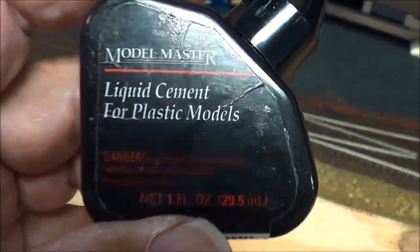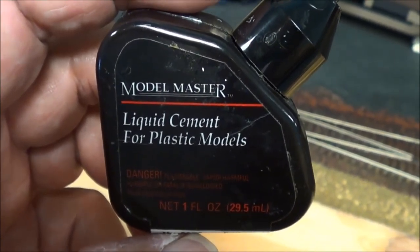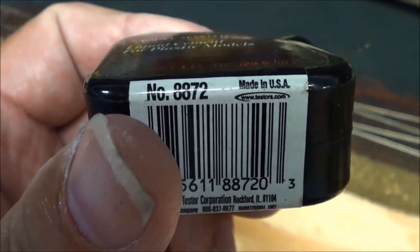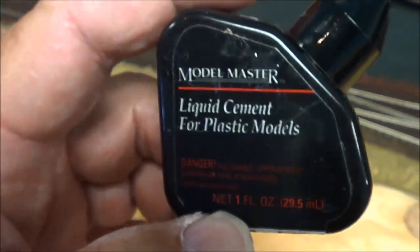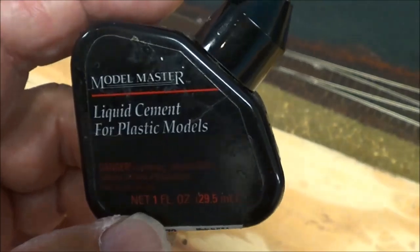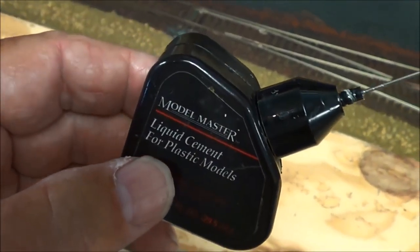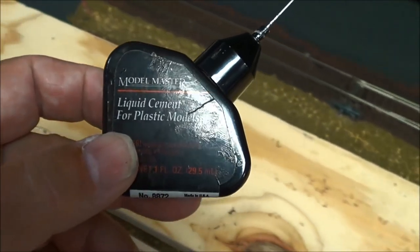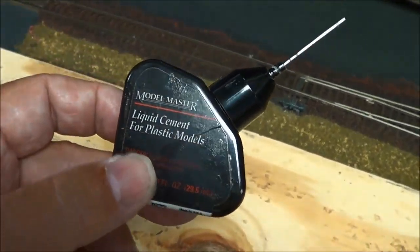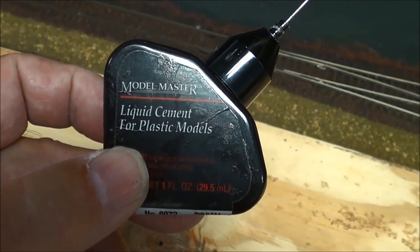To put all my plastic buildings together - thanks to Jim Laughlin who taught me this - I use Model Master's liquid cement for plastic models. It comes in a black case, product number 8872. It has a metal tip on it and this bottle will go a long way. I thought I ran out months ago but I keep doing things and it keeps coming out. Buy a couple at a time and keep them around - if you don't, when you need it most you'll run out.